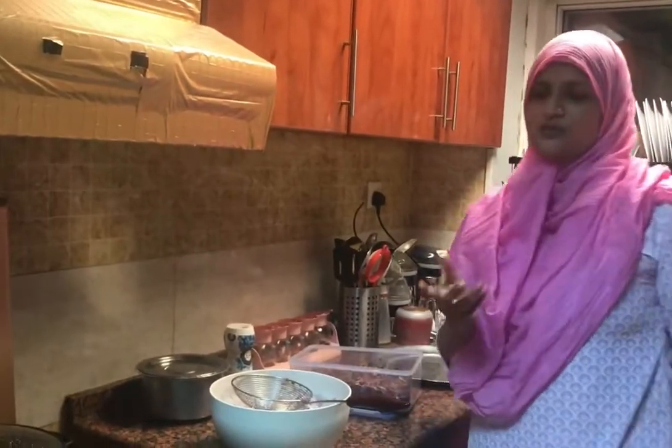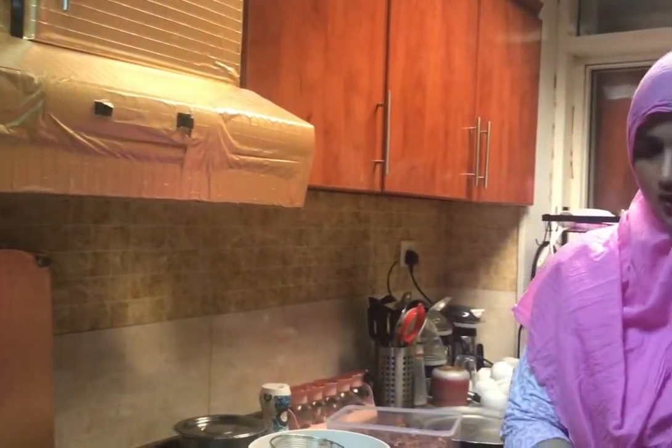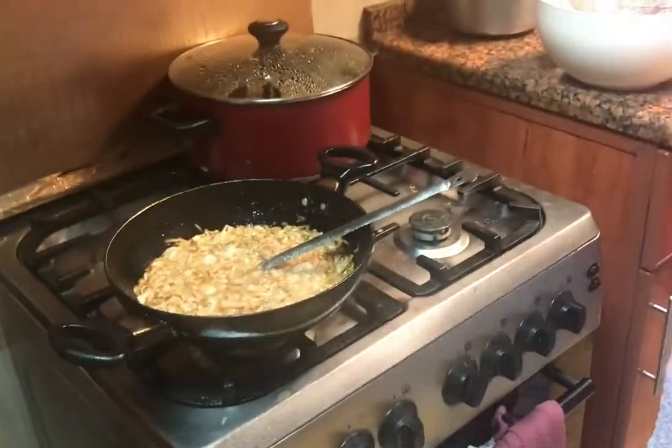I thought I will tell you a video about how to make birista, but I will also tell you the tips and tricks. The trick is that when the oil is hot and you add onion, add some salt in it. So the onion is crispy, the color is good, and it will be faster.